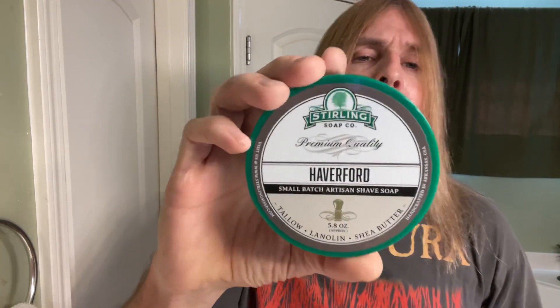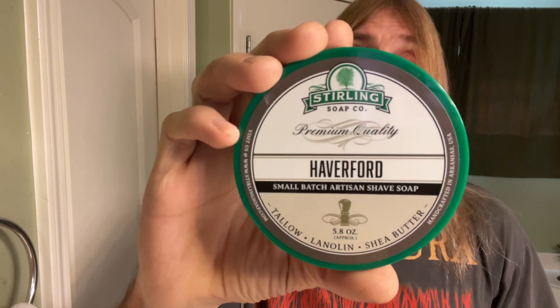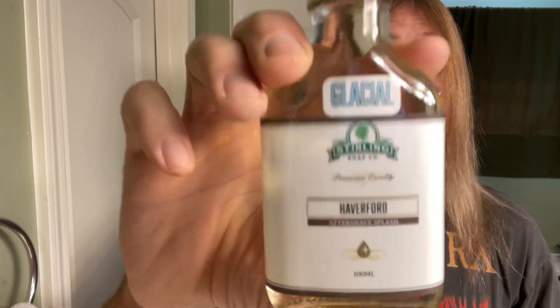The silk we'll be using is from the Sterling Soap Company — their Haverford Shaving Soap. That's right, baby, don't you forget it. And also from the Sterling Soap Company, their Glacial Edition Haverford Aftershave Splash. That's right, baby, don't you forget it.